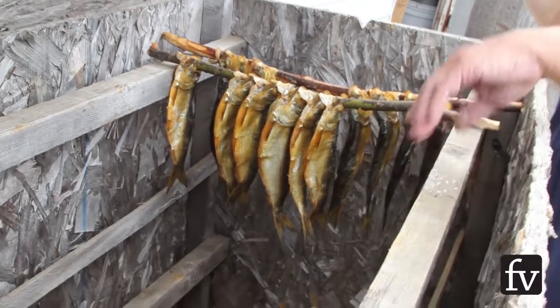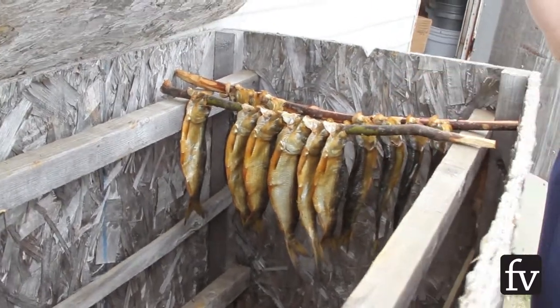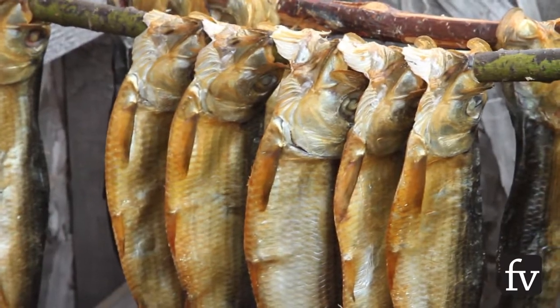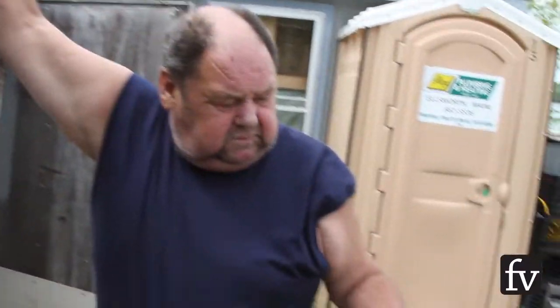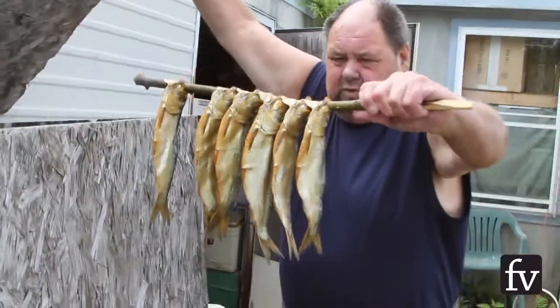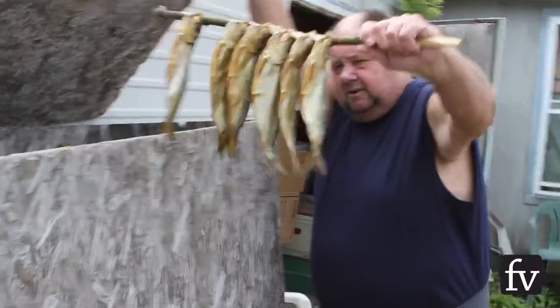Wide boards like this — you can get 280 fish in there. How long do they sit like that? They stay in here for at least 24 hours normally to get the smoke. That's what they look like when they're done.